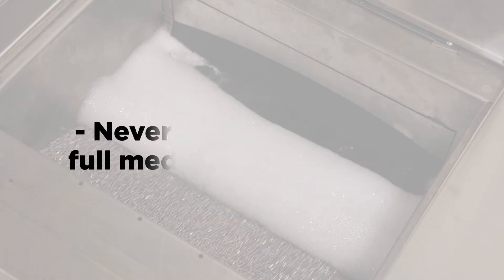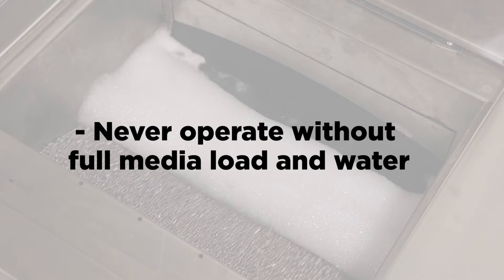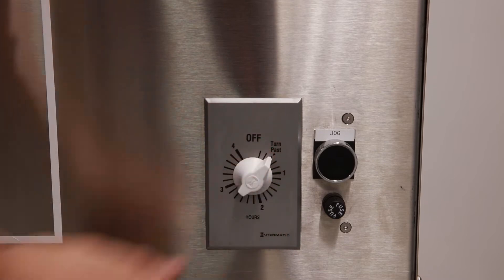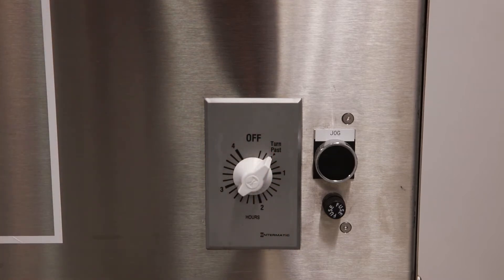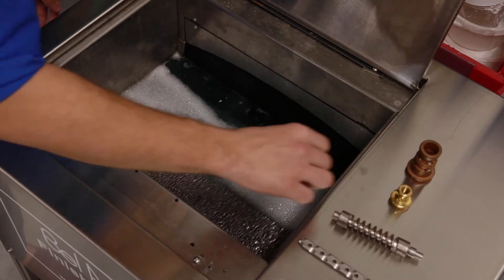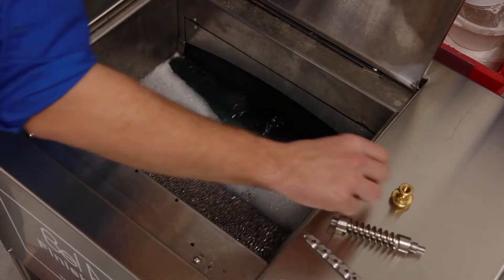The machine should never be operated without a full media load and water. The timer acts as the on-off switch. Rotate clockwise for a time cycle or counterclockwise for a continuous on cycle. Load parts into the machine. When the cycle is complete, the machine will shut off.